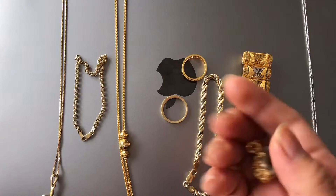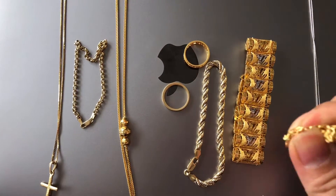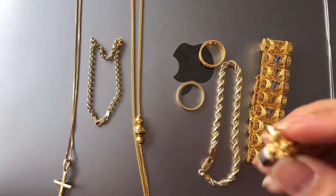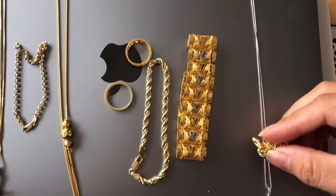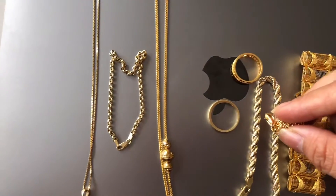So malalaman natin — pag hindi sya solid gold, dedicate sya sa magnet. Ayan, tumikit talaga sya guys. Hindi ko na makuha. So I got the last one. Ayan, last one — oh, ayan. Try natin ulit. Hindi din dumikit.